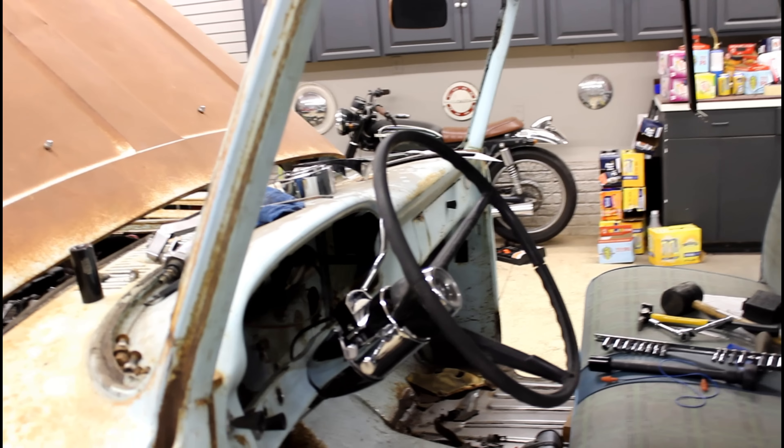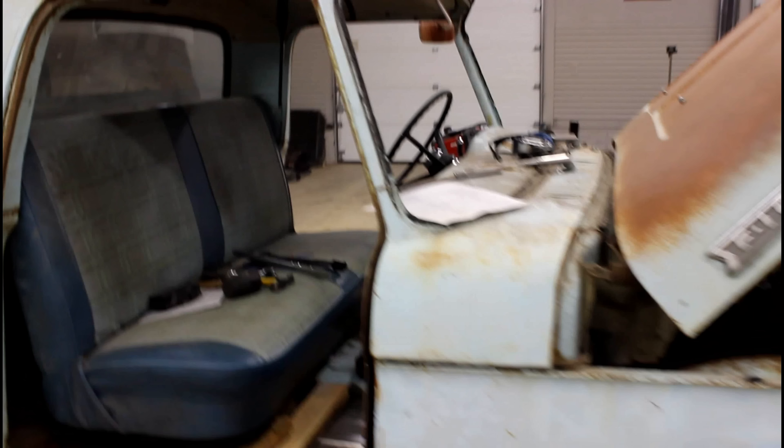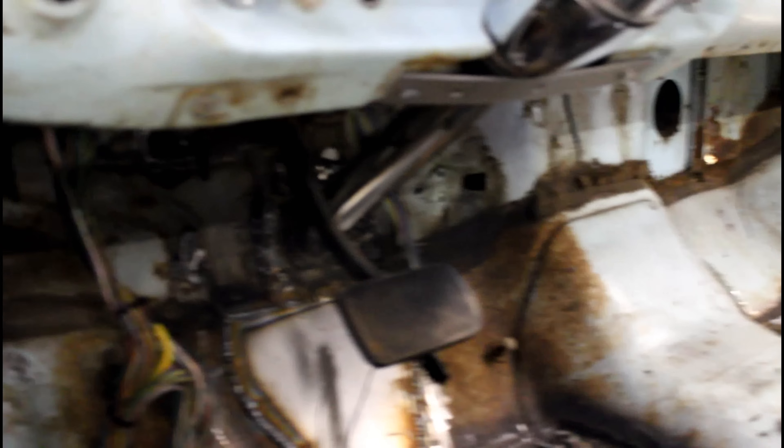I'm thinking about just doing that, because they do have those with the GM style adapter or aftermarket column style adapters with the adapted splines in them. But it's getting there. I did fill in the floor piece where the old column went through, and just kind of patched up more of the inner firewall there.